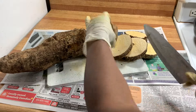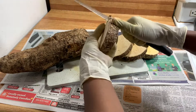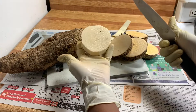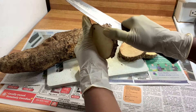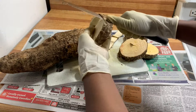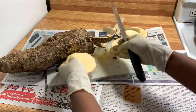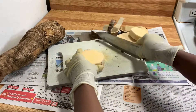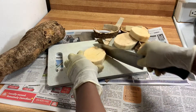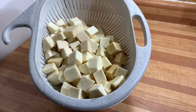I start by cutting and slicing the yam into smaller pieces — you peel and cut them down. Pardon the fact that I'm wearing gloves; I just like to keep away the mess. At times the juice from the yam can be itchy, so I like to wear gloves, though it's not necessary.